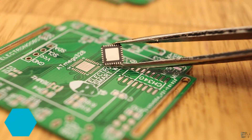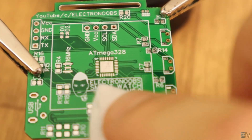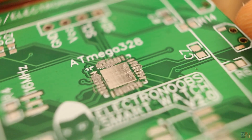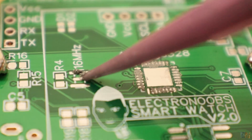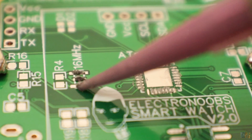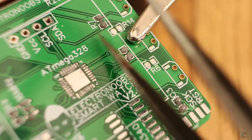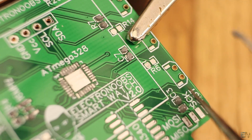Soldering this kind of chip might be a little bit tricky. First I clean the pads with alcohol, then I add a very thin layer of solder paste — I insist, a very thin layer. I also add solder paste on the 16MHz crystal pads, the R4 resistor, the R7 resistor, the C7 capacitor, and the C3 capacitor. These are the basic configuration components of the ATmega328 chip.